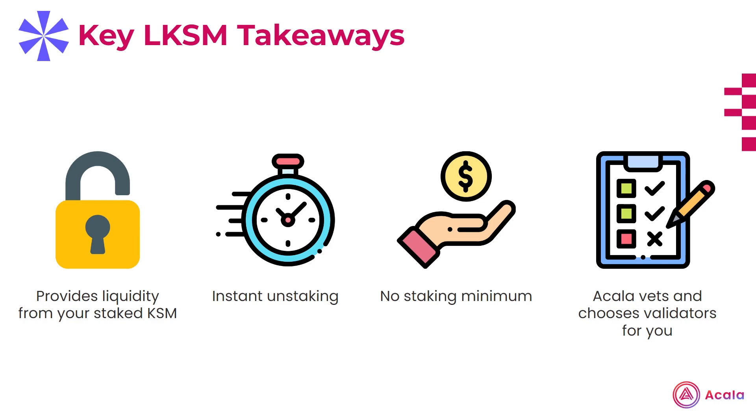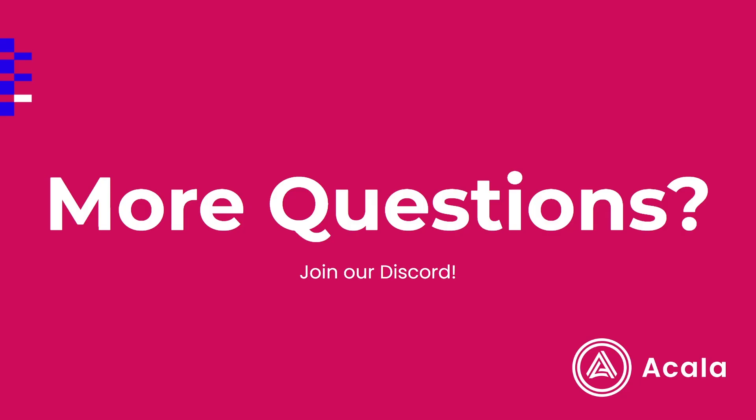To sum up, LKSM allows you to maintain liquidity while staking your KSM tokens, and has the added convenience of allowing you to instantly unstake those very same tokens, forgoing the typical 7-day unbonding period. Liquid staking also has no minimum staking requirement, and makes the entire staking process more streamlined by Karura both vetting and selecting the validator on your behalf, cutting out the frustrating and long process of doing homework yourself. This concludes our discussion about liquid staking on Karura. If you have any questions, feel free to browse our Discord and ask any of our team members or ambassadors. Thanks!